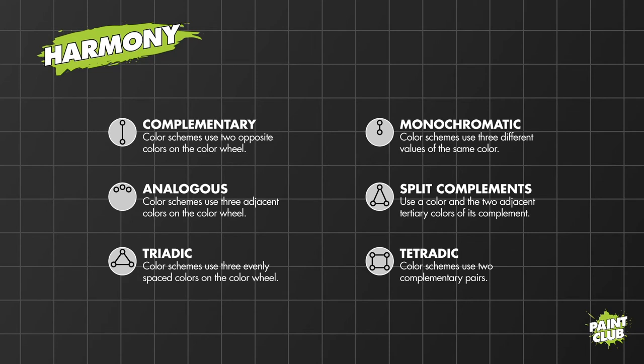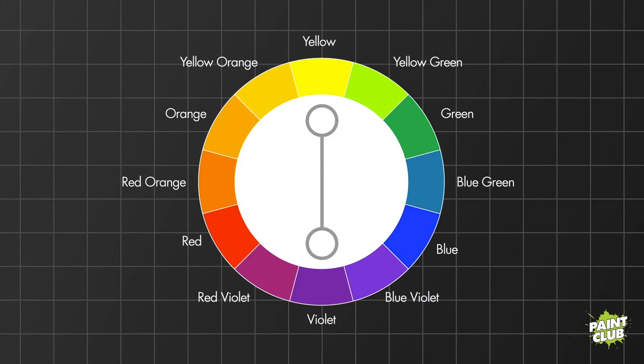A complementary color scheme uses two opposite colors on the wheel — like yellow and purple, or red and green. A monochromatic scheme uses three different color values of the same color — think of a black-and-white photo or a sepia-toned western photo. An analogous color scheme uses three adjacent colors on the color wheel. Split complements use one color and the two adjacent tertiary colors of its complement. A triadic scheme uses three evenly spaced colors on the wheel. A tetradic scheme uses two complementary pairs — for example, yellow and violet, plus another complementary pair.